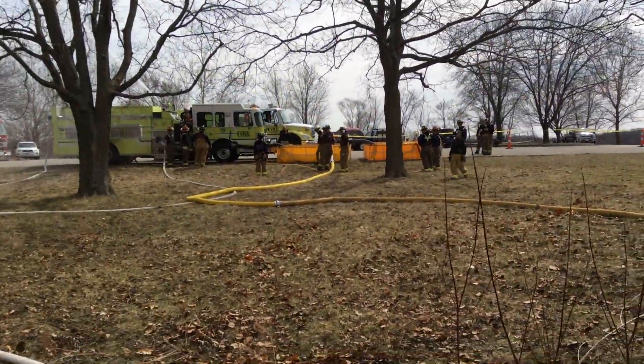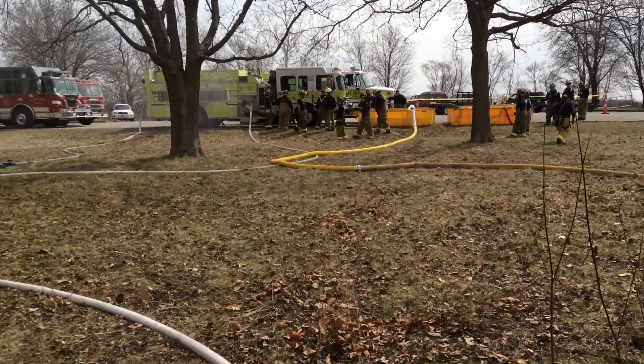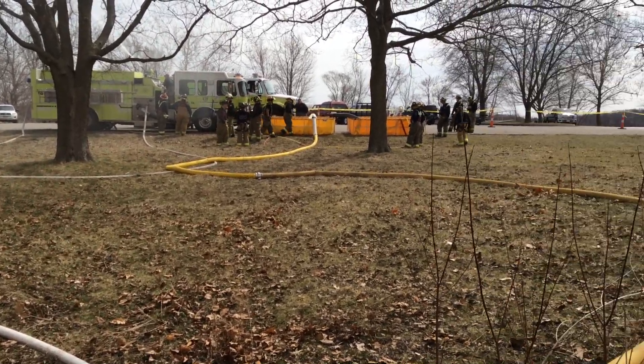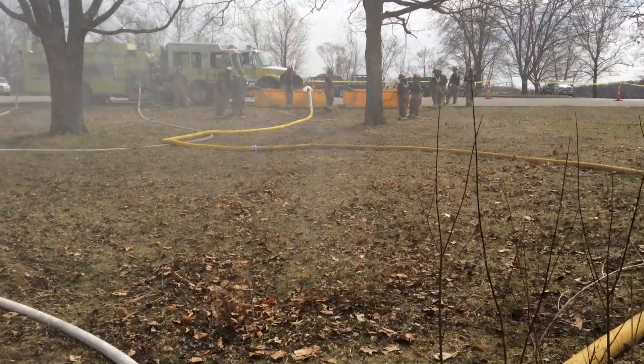They're doing an open relay into the 2,100-gallon dump tank. He's drafting on that and then flowing that deck gun. The second dump tank is just left over from a previous exercise that we did.